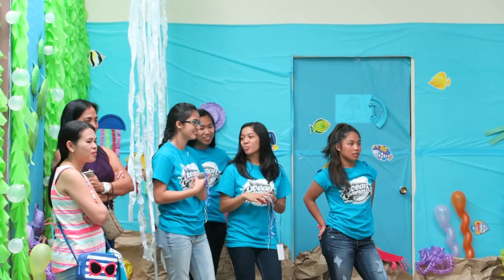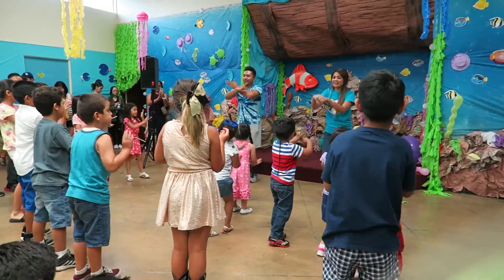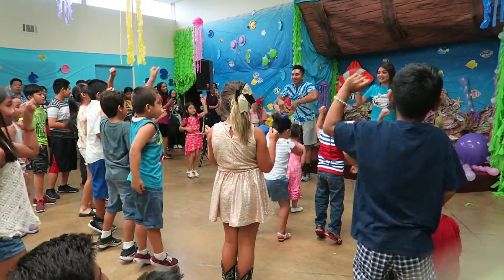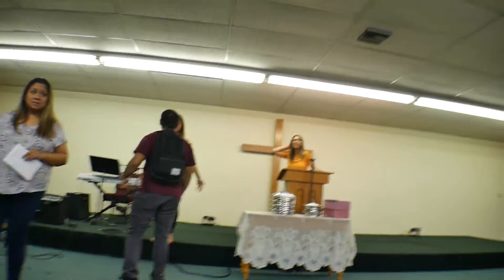Most importantly, you'll need people to lead the kids, because what we do is break the kids down into age groups or classes. We have people lead them to help keep things organized and to help them keep paying attention. You can't just have one or two people watch all of them — but that always varies by how big your event or church is. Just get as many people as you can to help out. The more volunteers, the better. It'll be nice for the whole church to be involved.